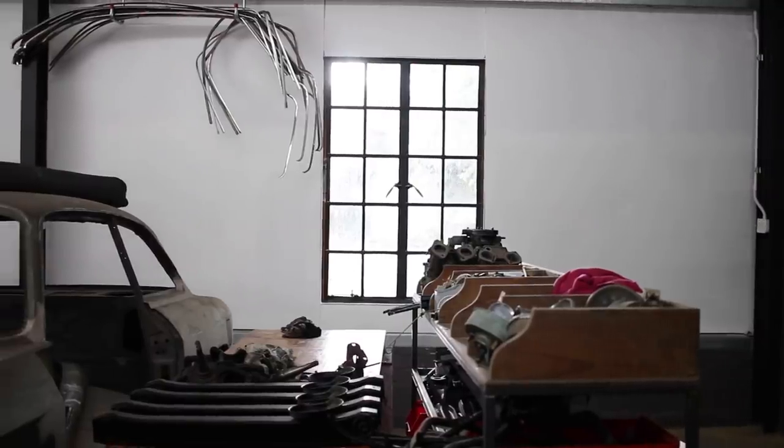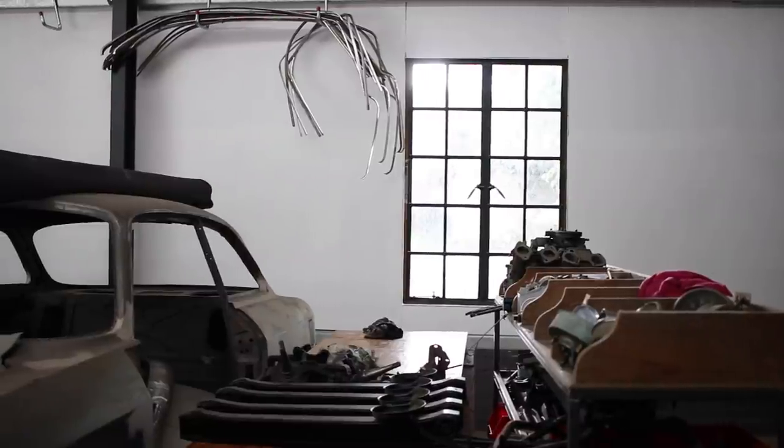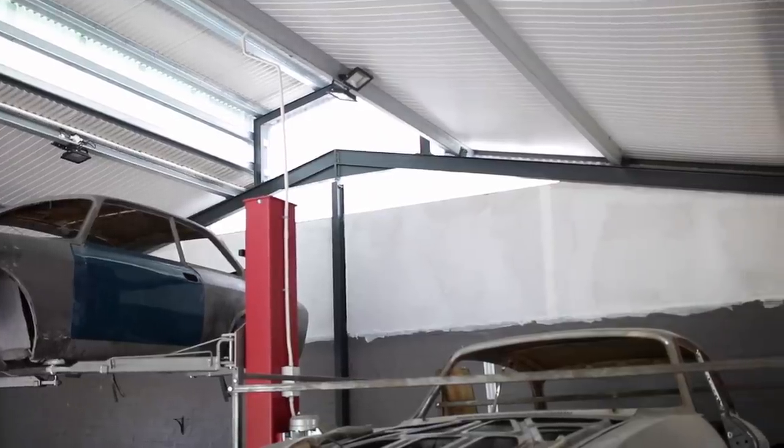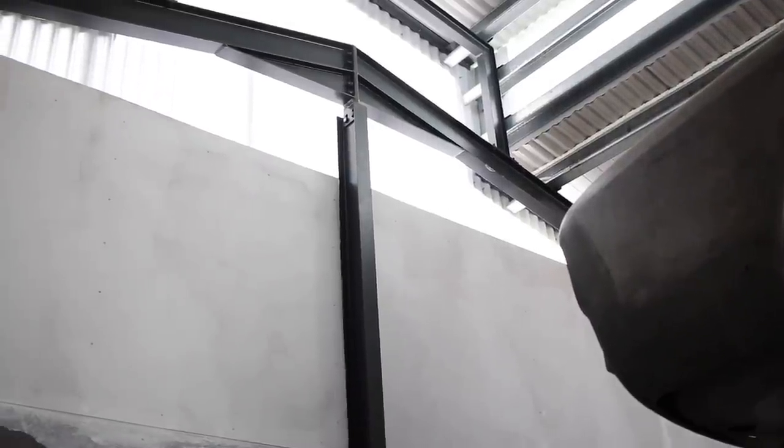I had only planned to drywall the sides of the workshop, but the process had already made such a huge mess that I continued with the top of the rear wall and the front wall of the shop. The exposed sheet metal had always been a significant source of heat in the shop, so this drywalling and insulation made a huge difference on hot days. Hopefully it will help keep the shop a little warmer in the winter too.